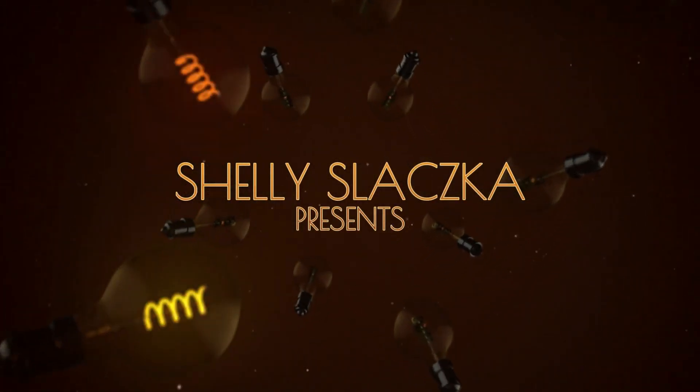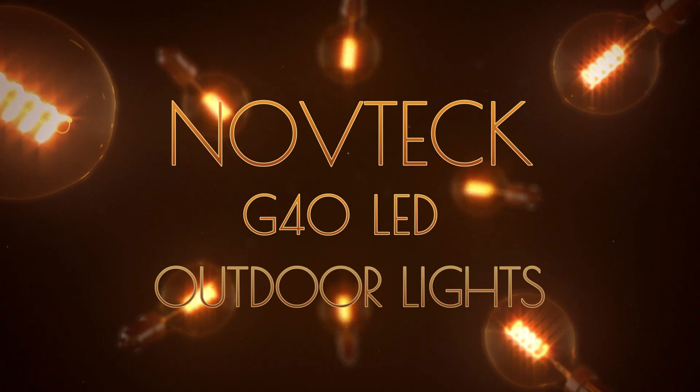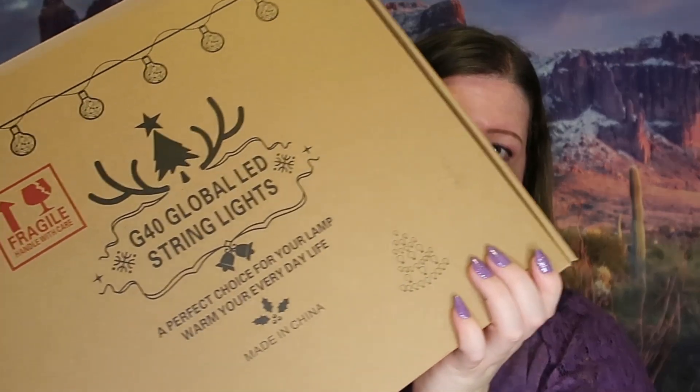Today we've got these global LED string lights — I'm very excited about these and I'm going to show you what they look like hanging up outside as well. They come packaged pretty nicely. I found this on Amazon and thought it would be really cute outdoors on my back screen porch, especially for the warmer summer months. In the later part of the evening when it starts getting dark, it's nice to have some lights — a comfortable party setting or just soft light. This is going to be my go-to.